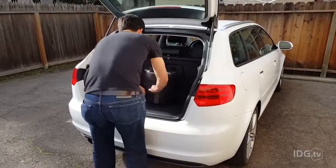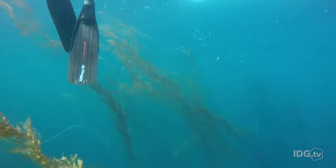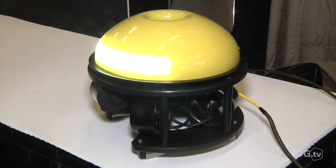Eduardo Moreno, the founder of O Robotics, says 400,000 divers risk their lives working underwater. So he created Seadrone.